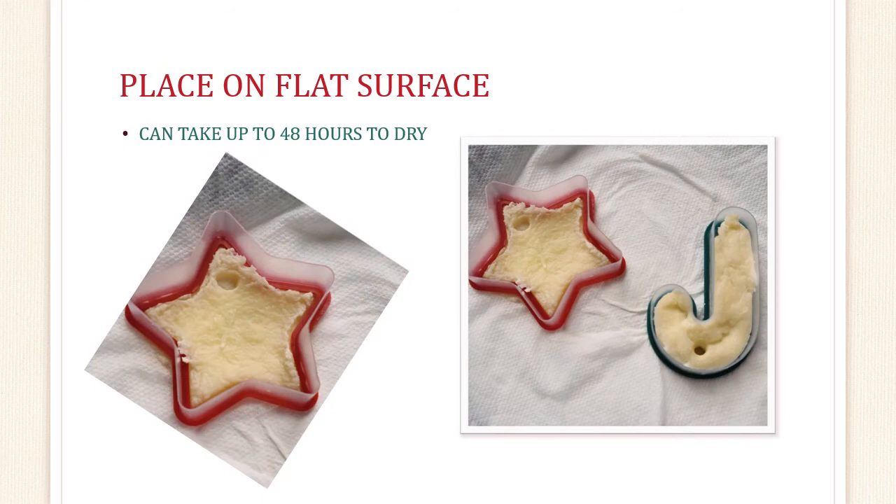Now we wait. Leave your cookie cutters on a paper towel and place them on a flat, out-of-the-way surface to dry. Depending on how thick your design is, it could take up to 48 hours or more. Do you know how long 48 hours is? There are 24 hours in one day, so it could take up to two days for it to be dry. I hope you are patient — the waiting was the hardest part for me. I just wanted to decorate!